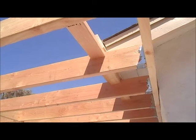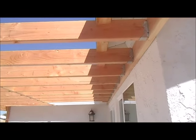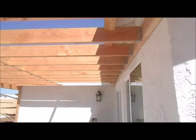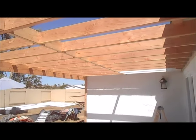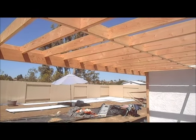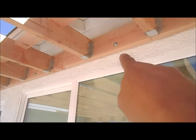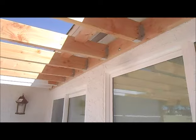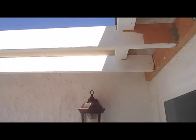Hello everyone, this is Howard from San Diego Repairs. A customer hired us to install a new patio cover on their backyard. This patio cover is approximately 16 feet long and 18 feet wide. We have everything all hangered, we have it lagged into the building, and now we are starting to do the prime and painting process.